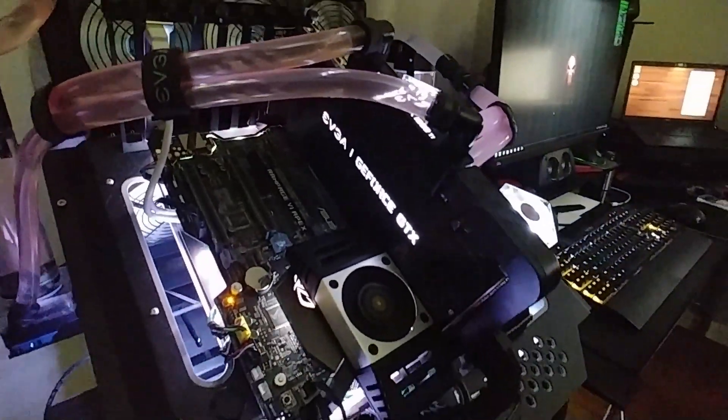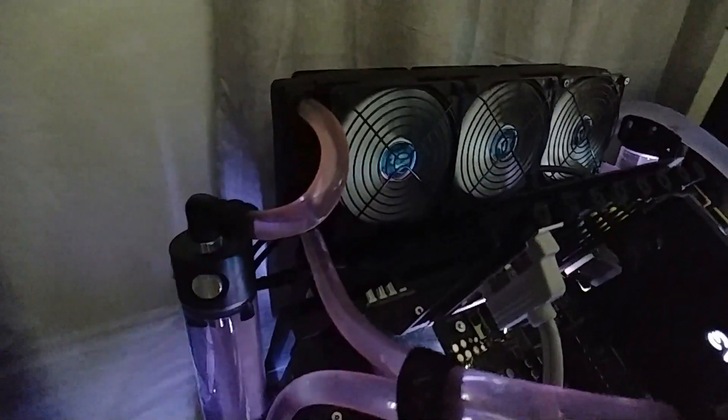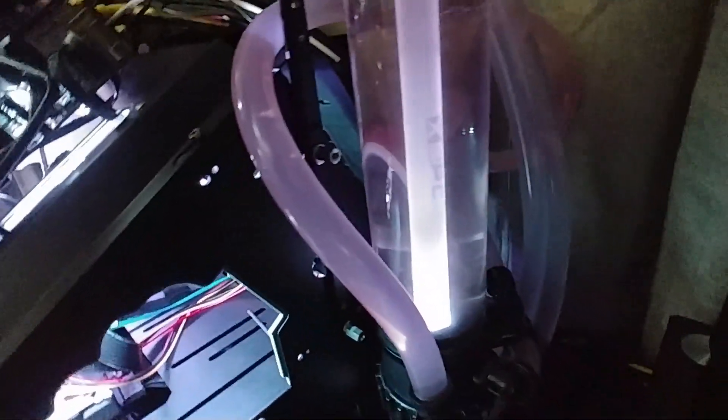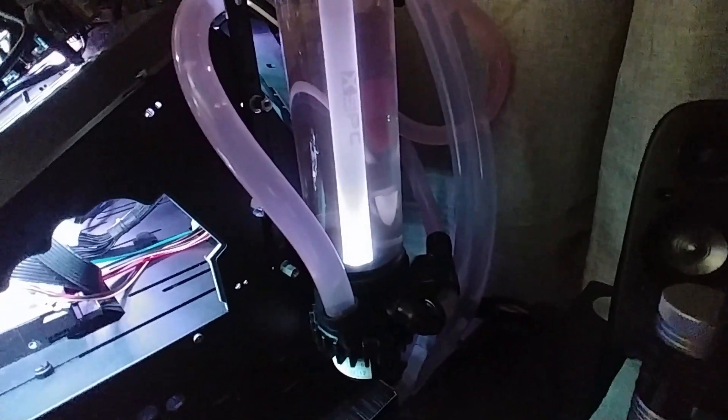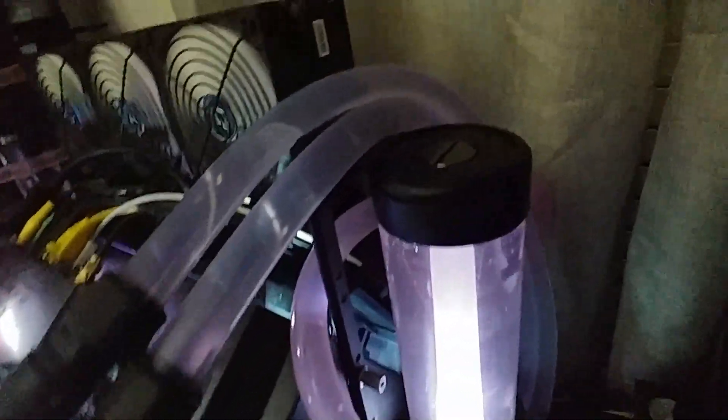I've got the 1080 Ti on the HydroCopper water block. Right now the only radiator being used is the top one for the 1080 Ti. The other radiator that's normally for the CPU I have temporarily bypassed with quick disconnect fittings, so it's just looping through the reservoir, and then these hoses are routing right down underneath to the chiller.